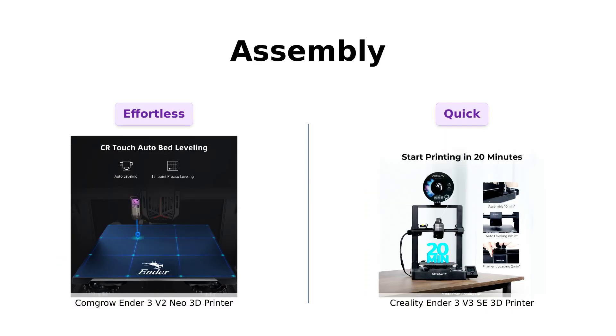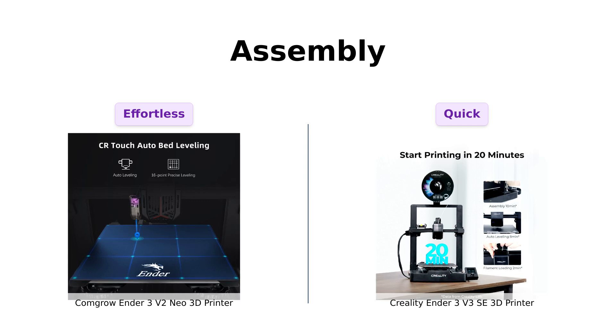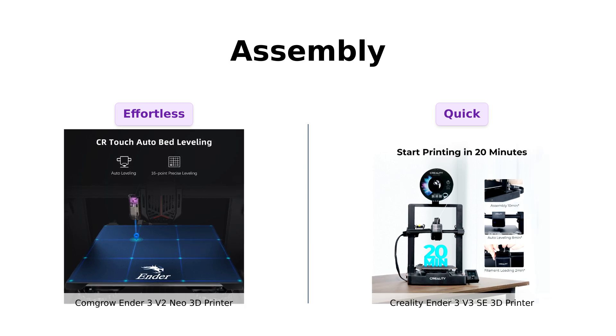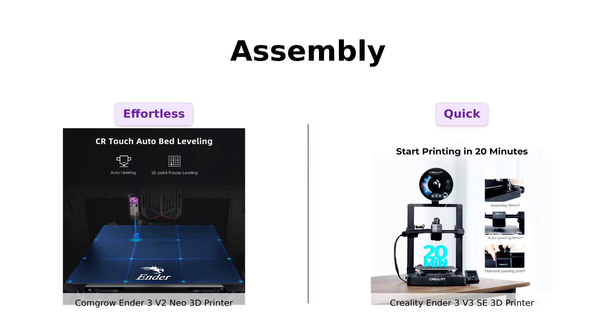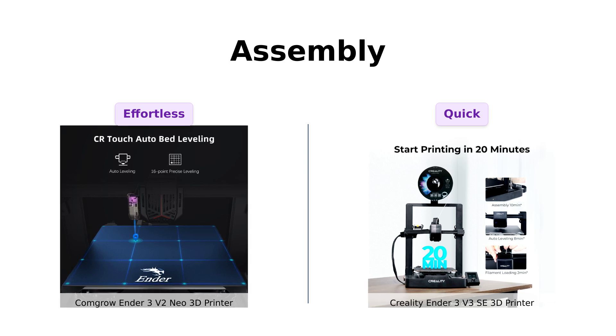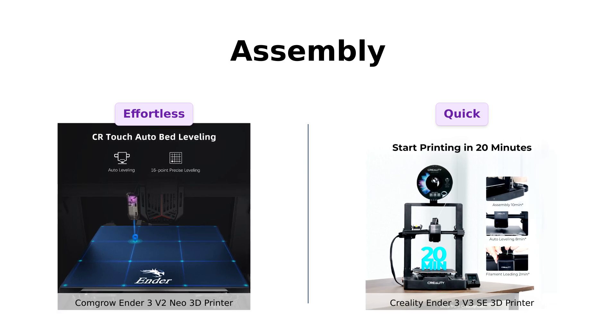Now, let's discuss assembly. The ComGro Ender 3V2 Neo is praised for its simplified assembly process, with users noting that it can be set up in just three steps. Reviewers mention that it's almost foolproof. On the other hand, the Creality Ender 3V3 SE also boasts an easy assembly process, taking about 20 minutes. Beginners have found both printers to be user-friendly, but the ComGro seems to have a slight edge in terms of simplicity and speed.